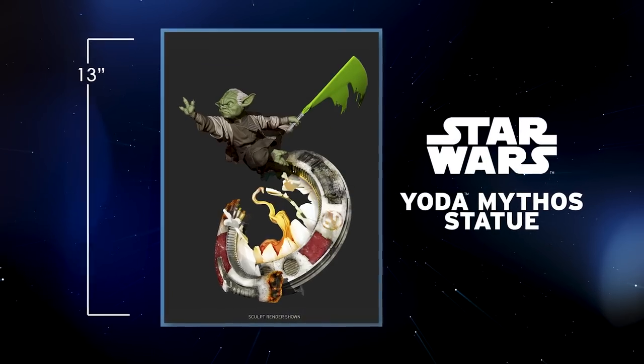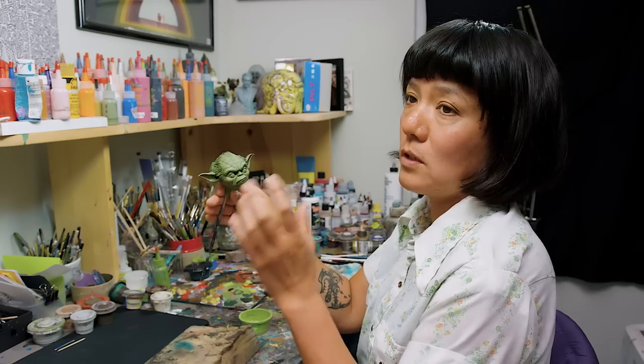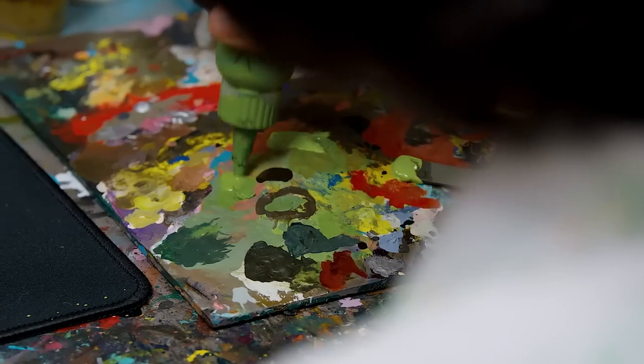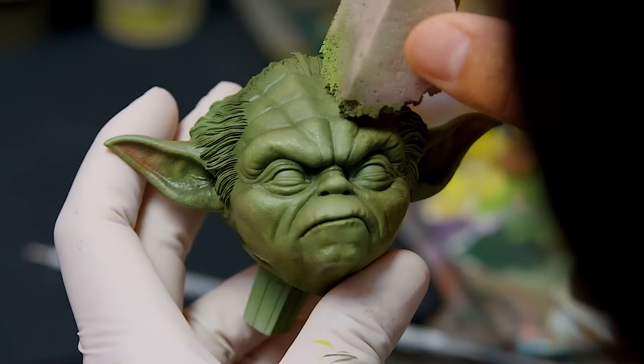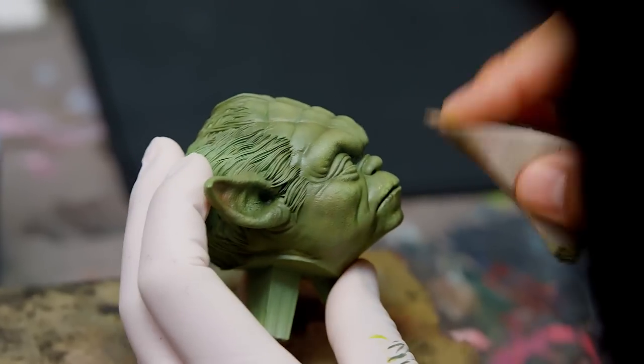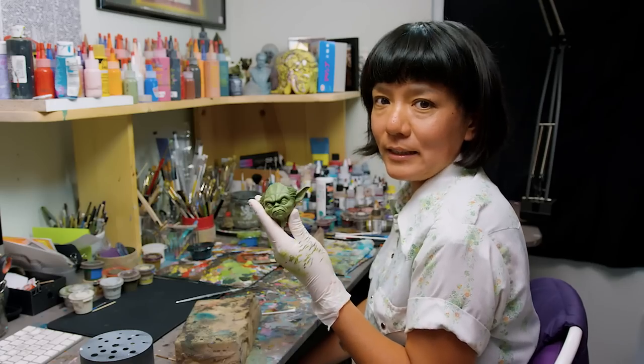Just looking at this piece, he is almost like jumping off from his base, so of course his face will be the focal point. I just want to hit the high points — a little bit on the forehead. Finally, Yoda's skin is complete.